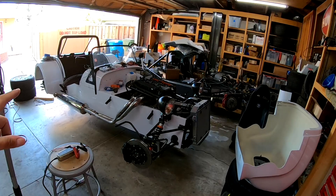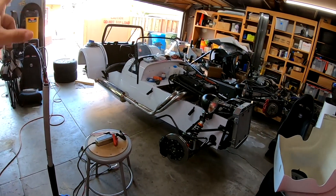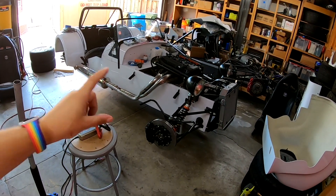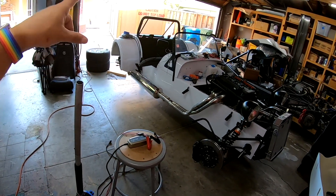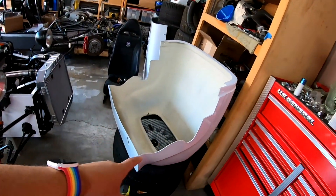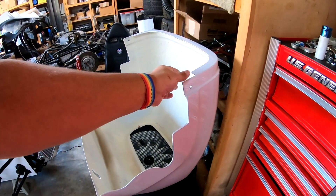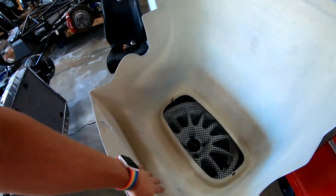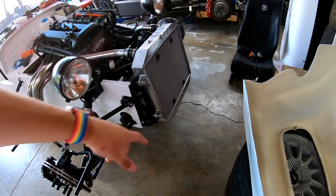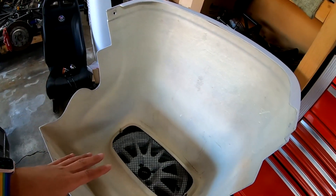We're getting close, almost done. I still need to sort out the brakes — whatever the pressure issue is. I'm pretty sure the front circuits are good; it's just the rear circuit that continues to give me problems. I started working on the nose cone already, doing some clearance holes underneath, trying to get the clearance set between the inside of the nose and the underside of the radiator.